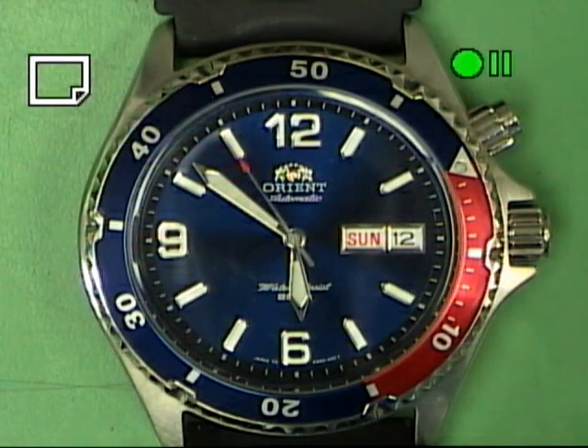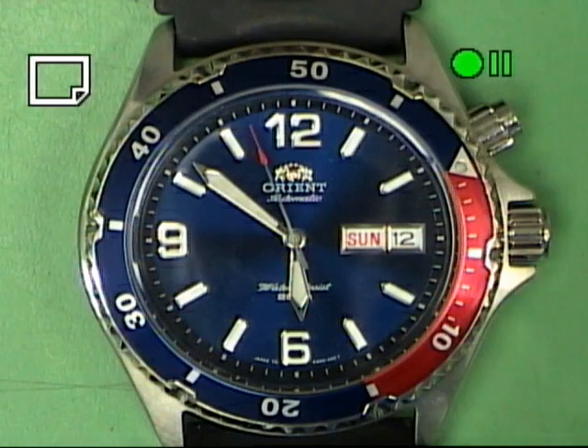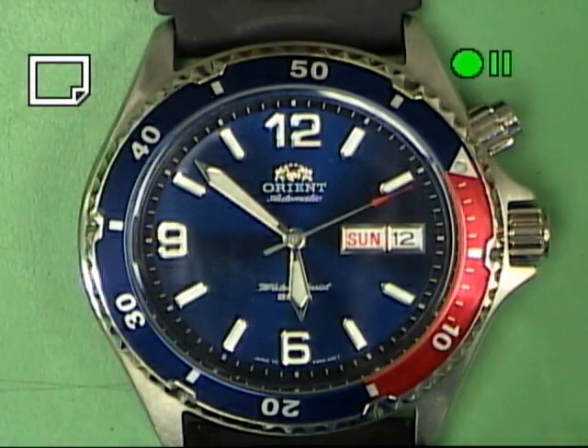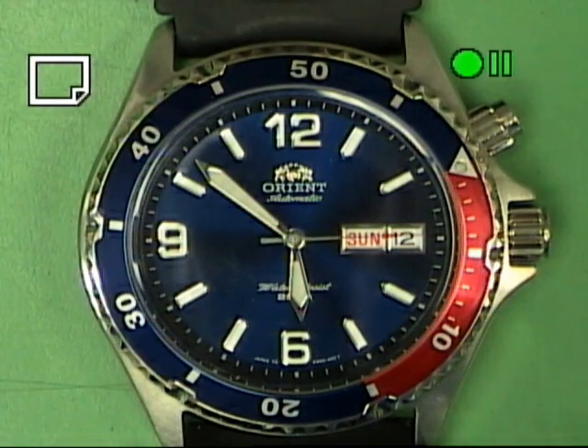Hello, we the staff at the School of Horology in Columbia, Pennsylvania are coming to you to examine and compare an Orient 4694 321J automatic winding watch to an ETA 2892A2, to show you the complication from the Swiss to the simplified version within the Orient watch winding system.